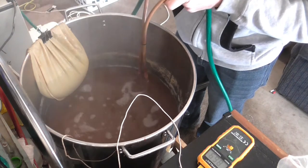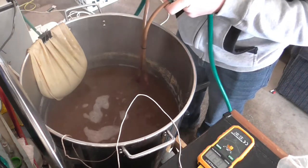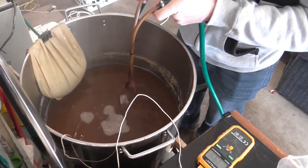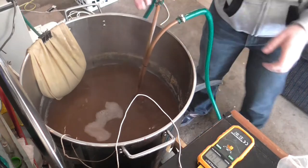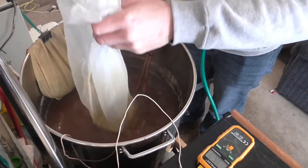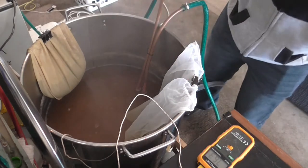We're at 86 degrees. Won't take much to get it down to 76 — ideally 170 Fahrenheit is where I want to be. Okay, that's good enough, that's where we want to be. We're going to drop these hops in and give it a wee stir.